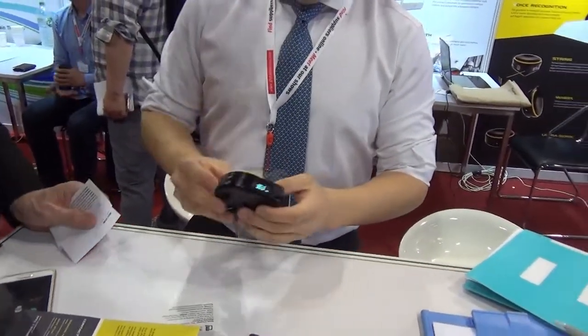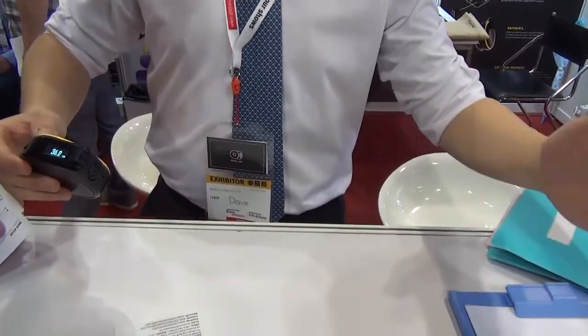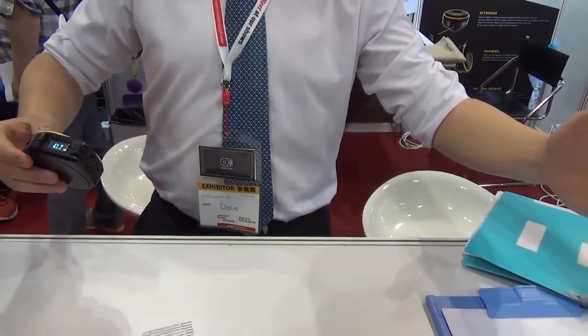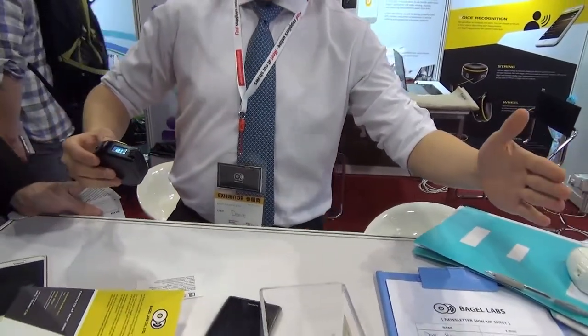We also have an ultrasonic sensor here — you can measure non-contact distance. Oh, I like that. How far does that go out — 10 meters? No, it's 5 meters. That's alright, because not many flats in Hong Kong are greater than 5 meters!